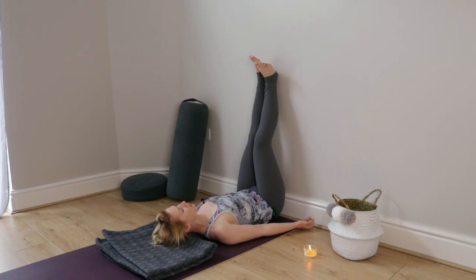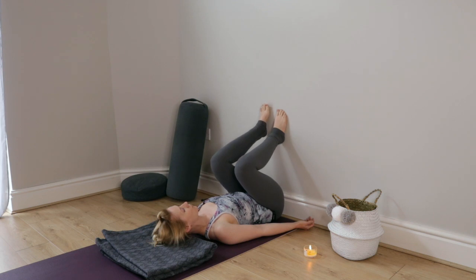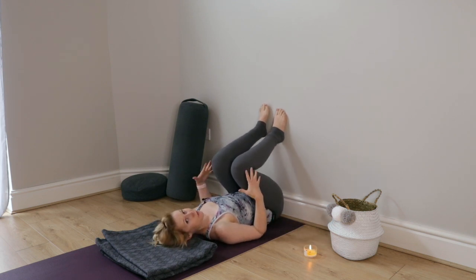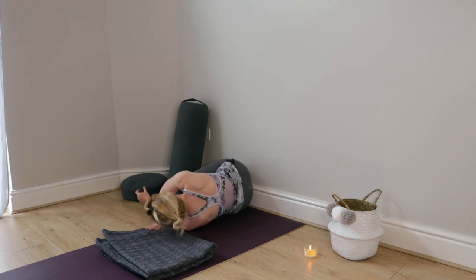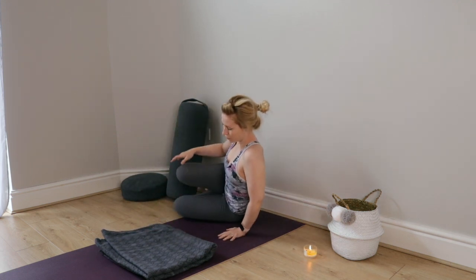When you're ready to come out, you're just going to walk your feet back down the wall. You might want to lift your hips and slide yourself a bit further away if you feel cramped or if you need more space. Or just roll all the way over to one side or the other, and use your hands to press your way up to sit.